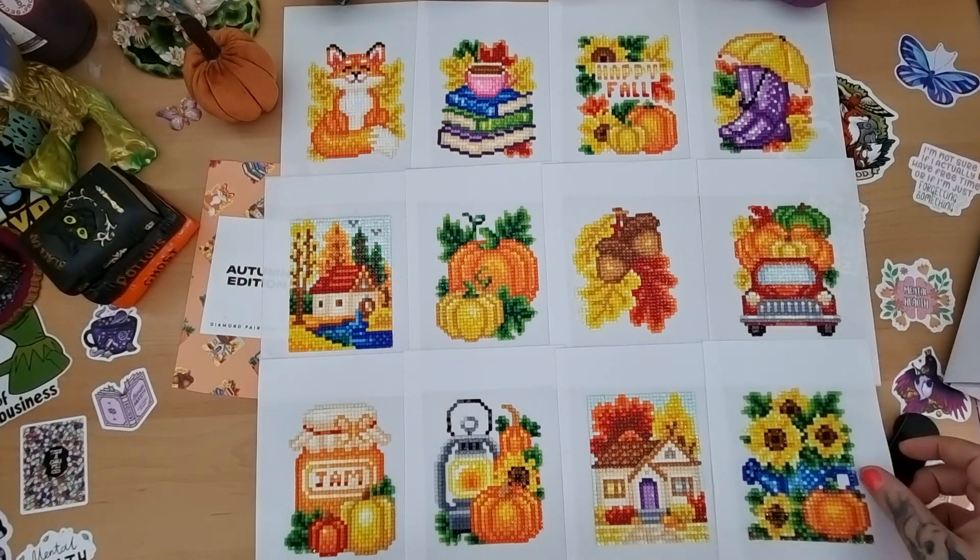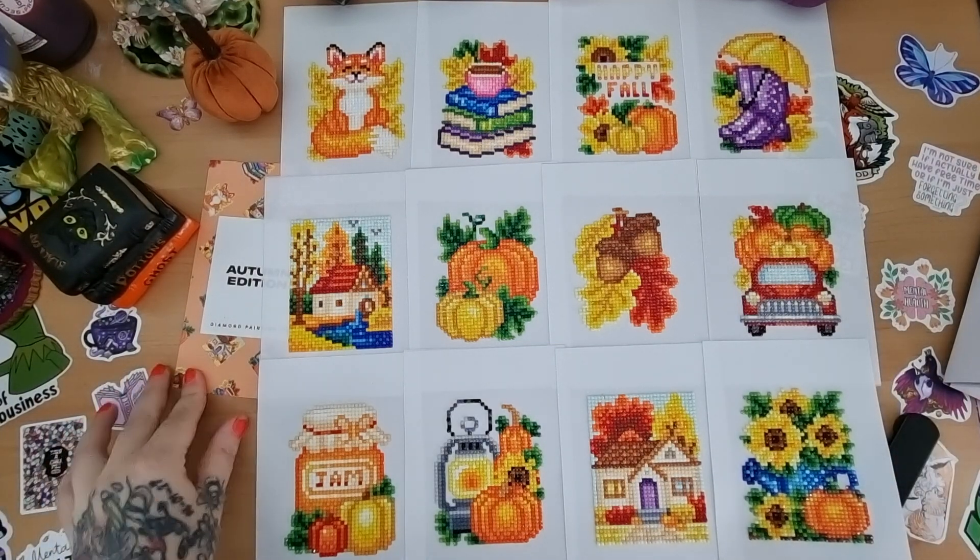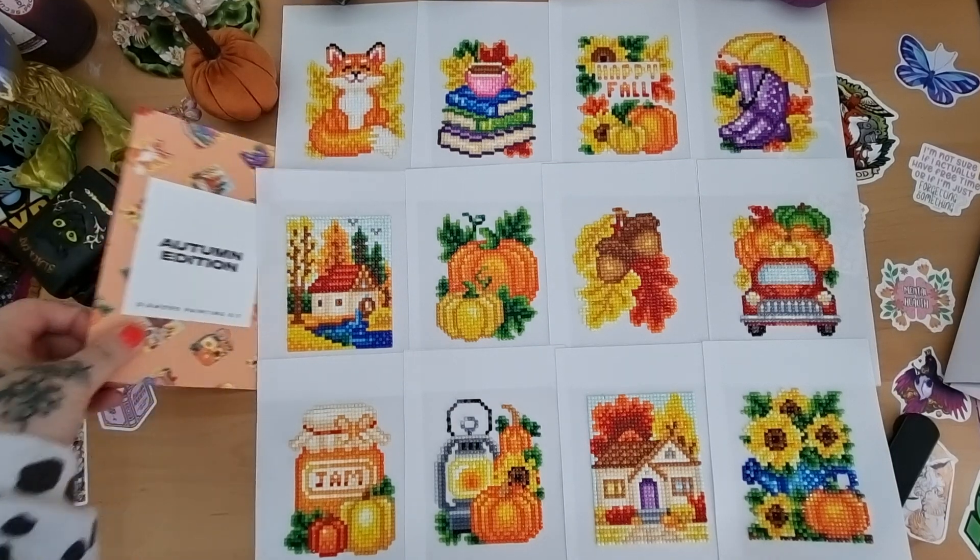So there we have it — the 12 designs you get in the autumn edition kit.